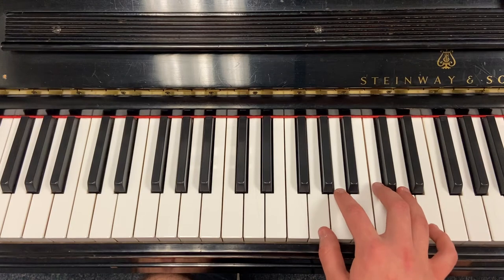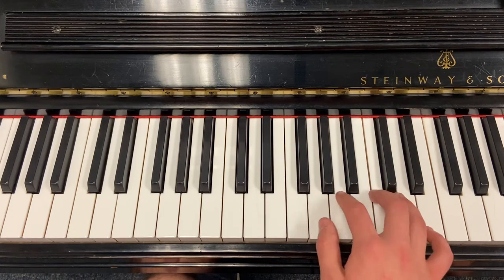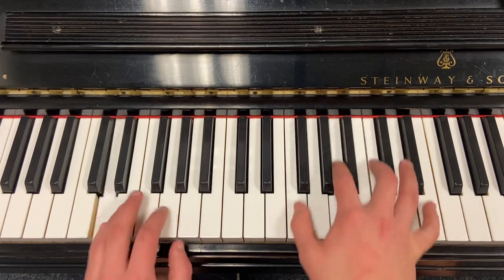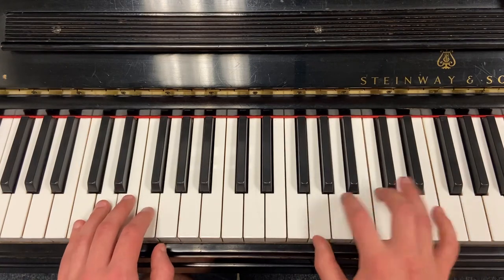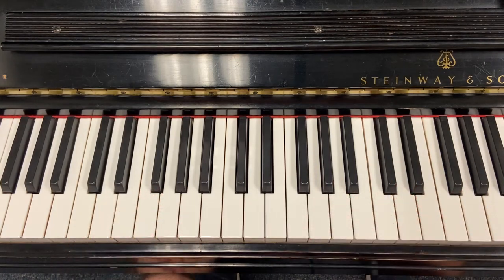One other thing to add about this intro: maybe it's just me, but it sounds like Robert Lamb kind of picks with his thumb — kind of does this funky thing with the chord where it's almost like alternating there. Maybe that's just me, but that's something I hear.